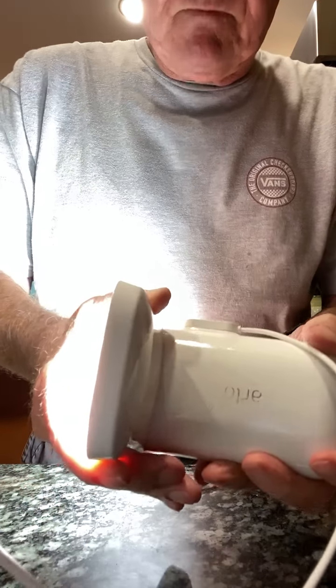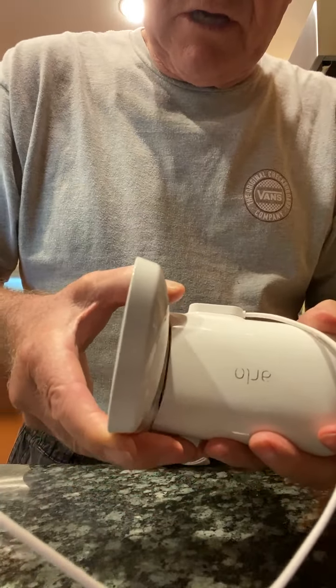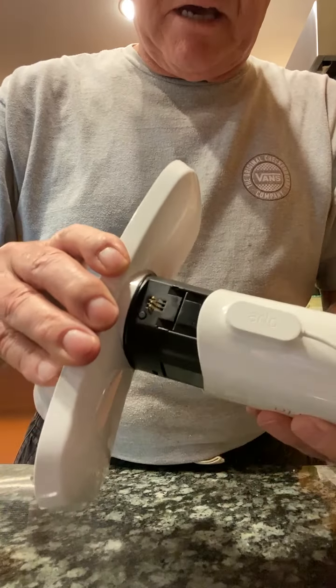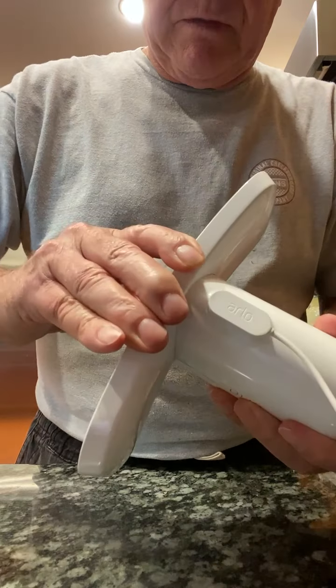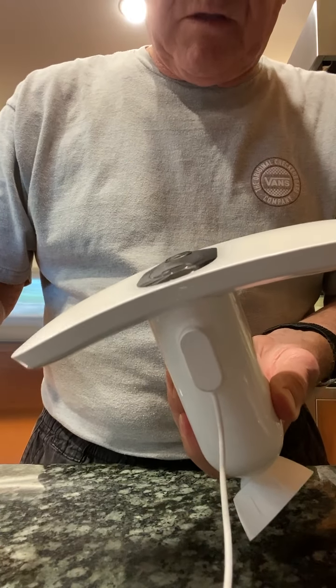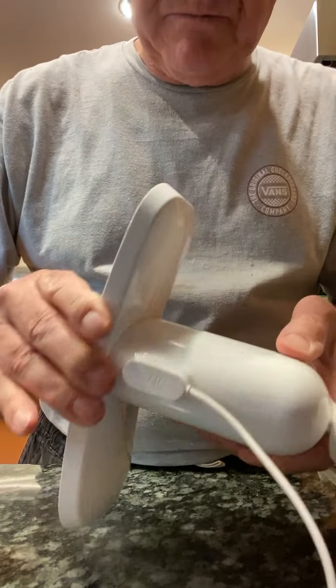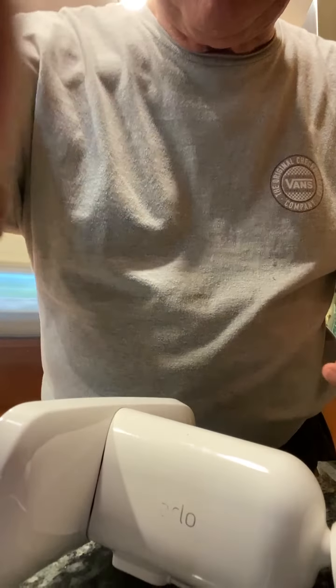When I put it on here, the blue light should come on here also, but because it's not secure or clicked into place, it just won't click into place. So I can't charge the battery because it won't click into place. I hope that explains my problem.